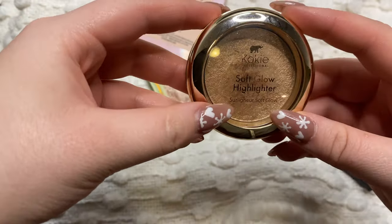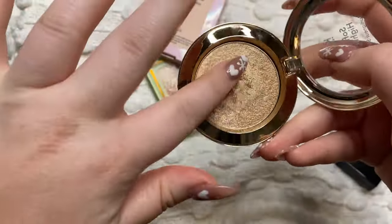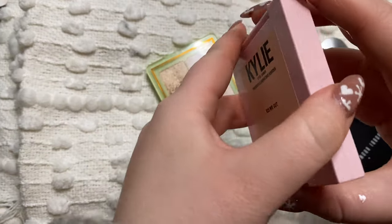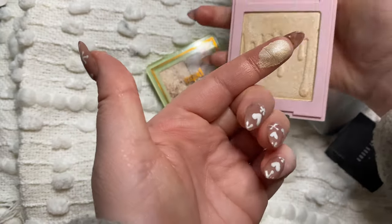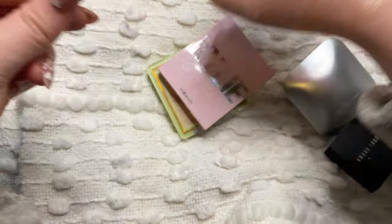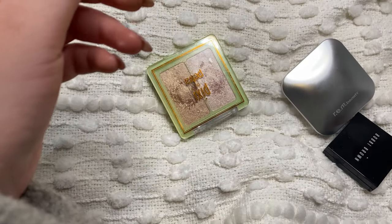Then I have this one from Koki - this is their Soft Glow Highlighter in the shade Heavenly and I am going to get rid of this one. It's kind of a cream and it's really really pretty, but it's just not something I like and it's a little bit too dark for me. Then I have this one from Kylie in the shade Ice Me Out. I bought this right before all her stuff went on sale and it's a very super bright highlight. I'm just going to go ahead and get rid of it because again it's in the old packaging and I just don't use it.